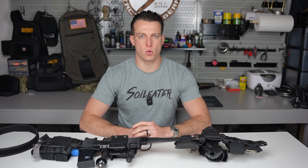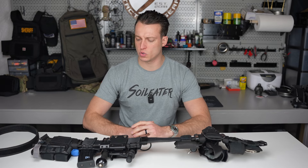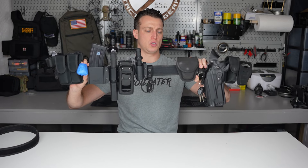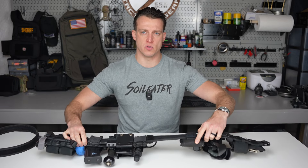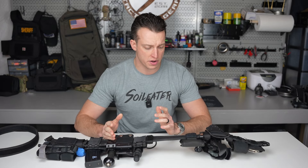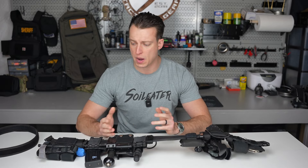Hey guys, it's Dan from Soylator and welcome back to our One Take Wednesday series. Today on episode 25, I'll be going over my duty belt. This duty belt is what I would wear if I was in uniform, not in a specialized unit — it's what I'd wear for responding to calls for service.